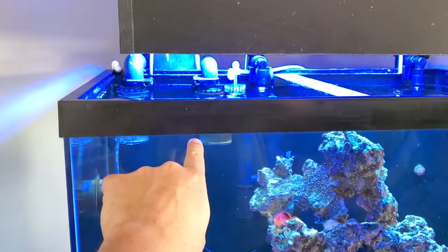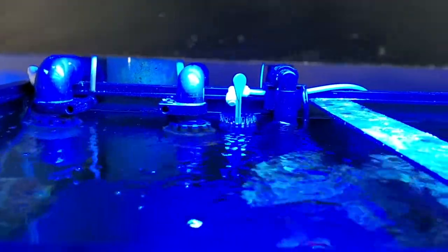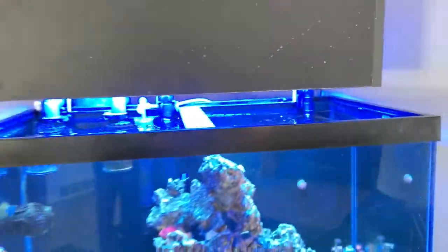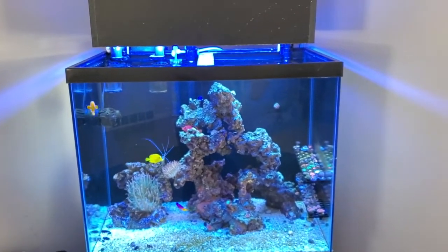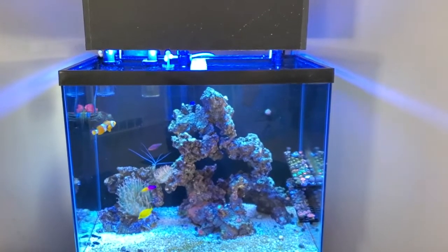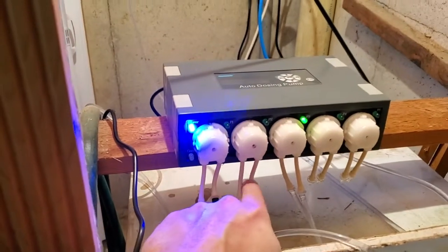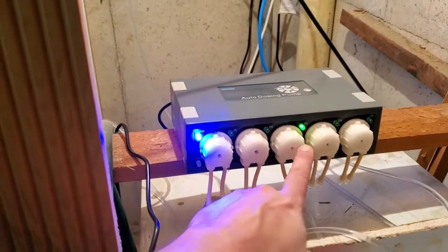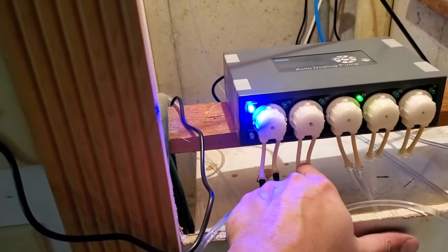Anyway, back to the auto water change. It'll drop the water level to slightly below — maybe a quarter inch below the black line — and it's not enough where I need to turn off the skimmer, the filter, or anything like that. I can leave everything else running. It'll drain 4,000 milliliters of water, and then this other dosing pump right here will turn on once this one turns off, pumping water through the blue line back up into the tank and into the skimmer.